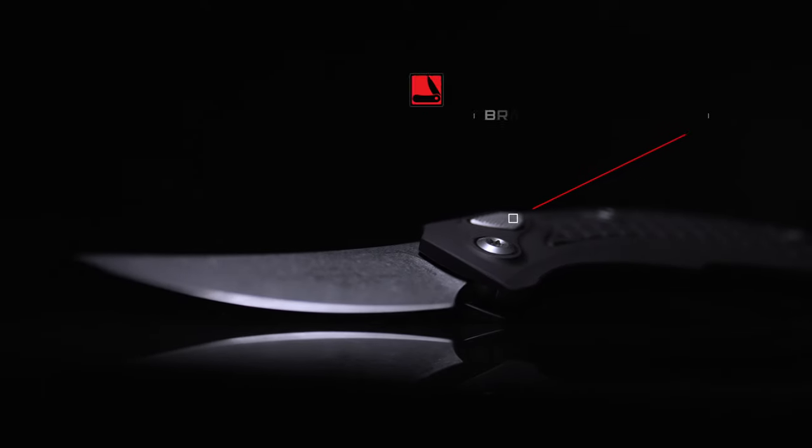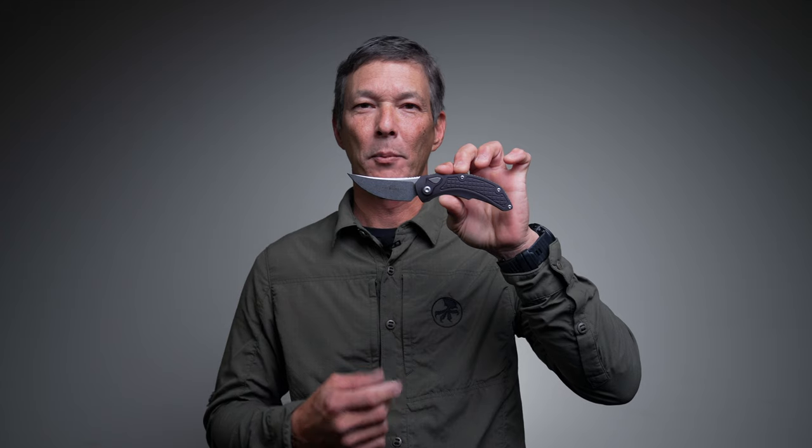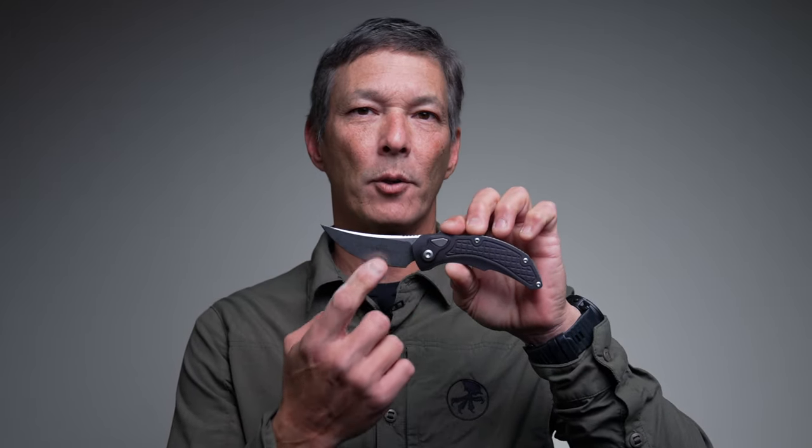Hello everyone and welcome back to Microtech Knives. Today I'm going to talk about the release of the production model of the Brachial. The Brachial is a collaboration between Microtech and Bastinelli Knives. This is an auto folder.